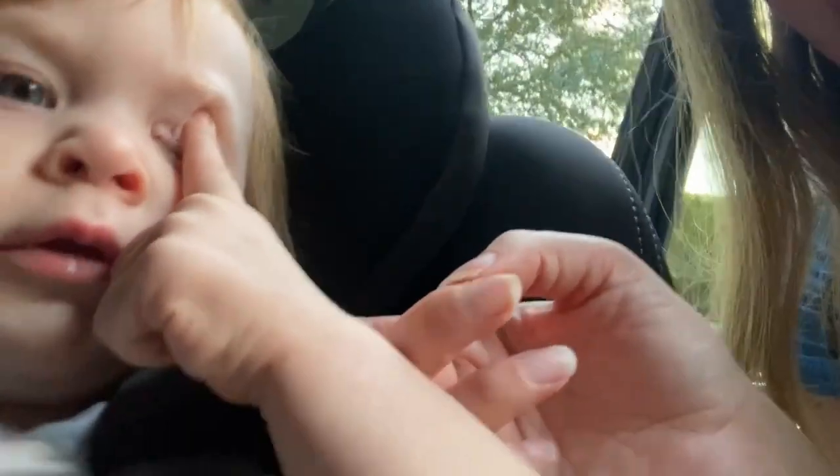Get your finger out of your nose. Why do my kids like putting their fingers in their nose? And is this a scratch on your face or food? I think it's food. A little spit will help — there's nothing a little spit can't fix, right?